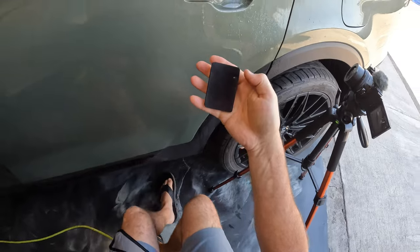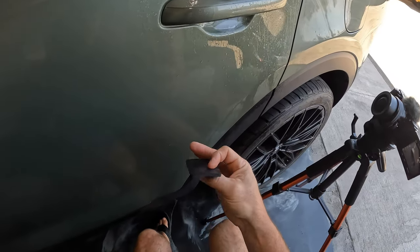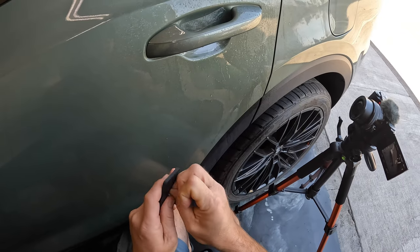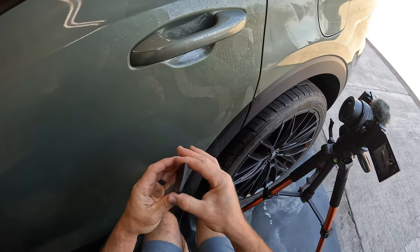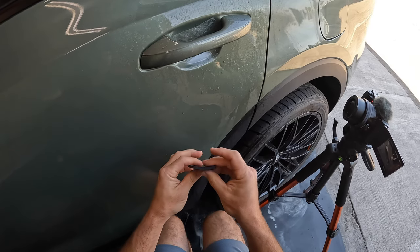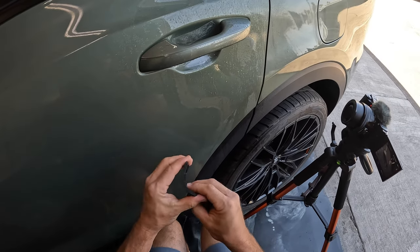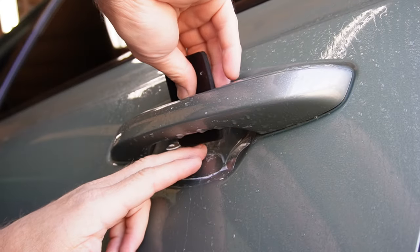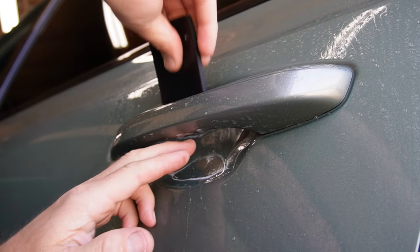I have no idea where to buy these ones. I got them for free a long time ago from a rep of mine and they're very pliable — you can bend them like this and give it a nice contour, and you can also go this direction. But most of the time I'm just using this side on door cups.